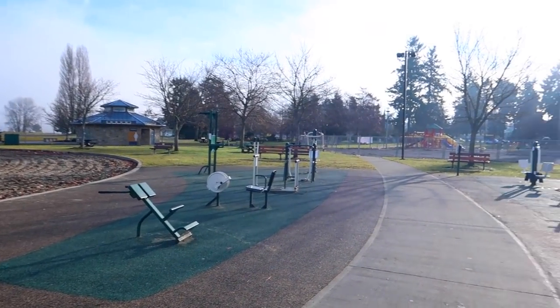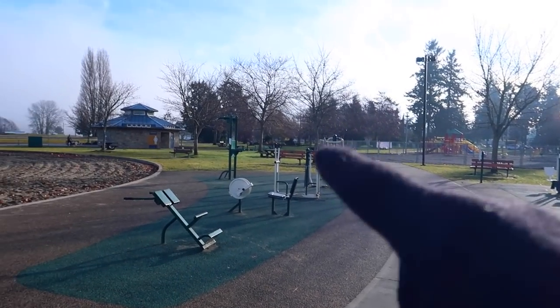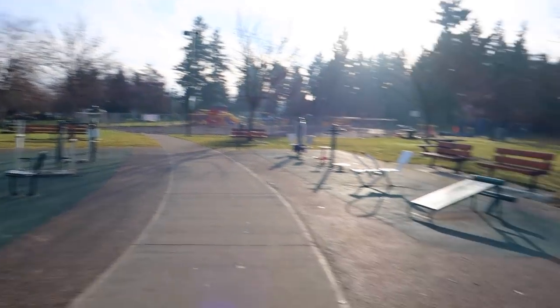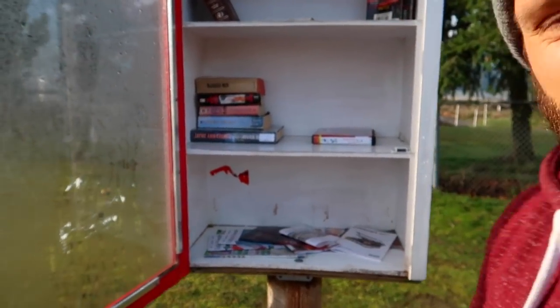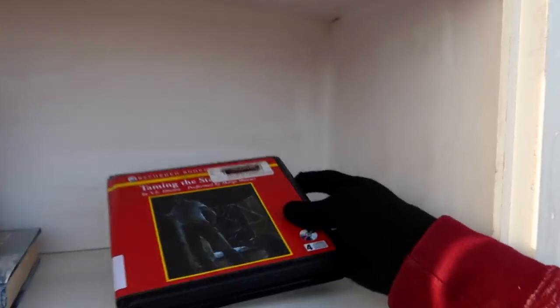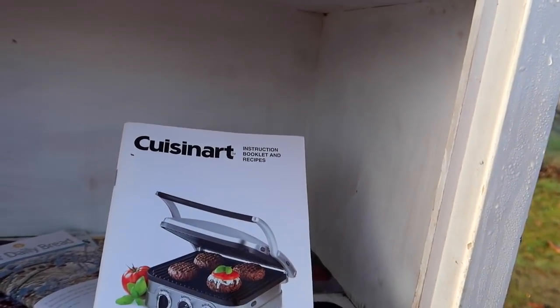They have this little outdoor gym here. It's pretty useless for the most part, but there is a pull-up bar and dip bars over there which I'll use in a second. First I want to show you guys this — it's like a little pop-up library that they have here, so people can come and leave their books or take a book if they want. We've left a lot of books in here. It's always nice when we're done with a nutrition book about veganism — you leave it in here, you never know when you're going to plant the seed. Nothing for me today though.